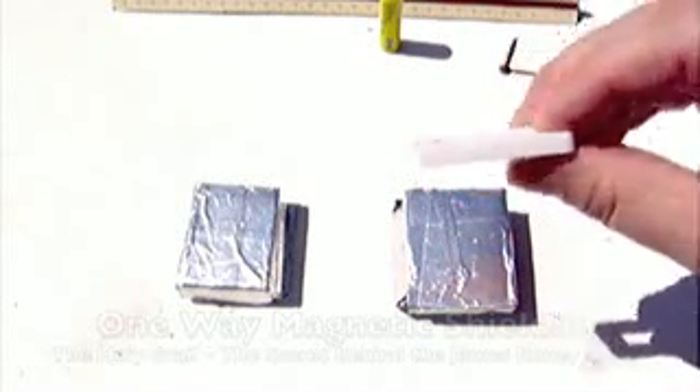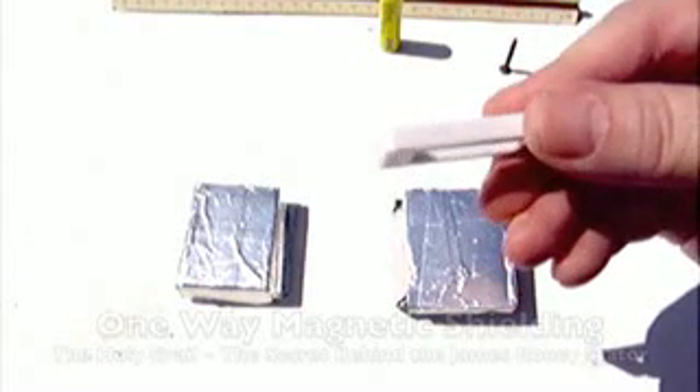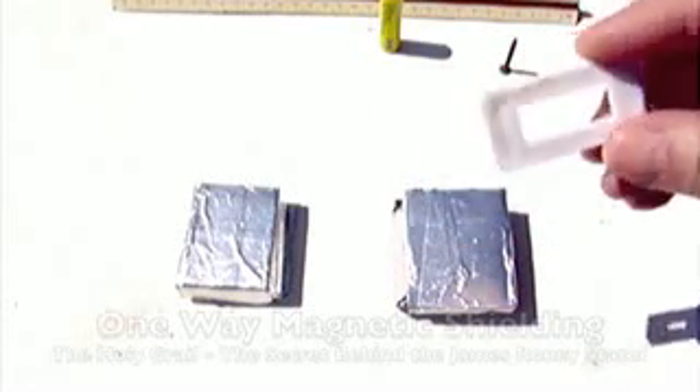You also need a spacer. I'm using the plastic spacer that automatically came with the magnets in shipment. It's one quarter of an inch thick with a hole in the middle — it's just a spacer.